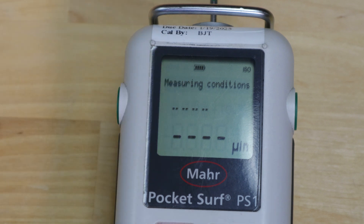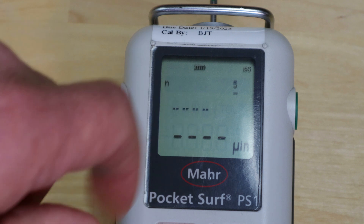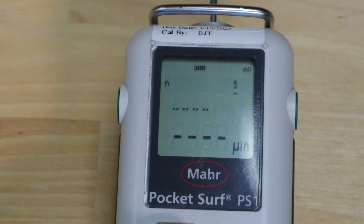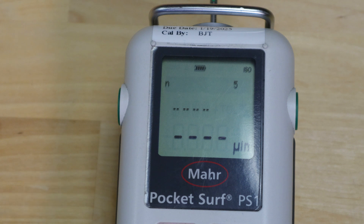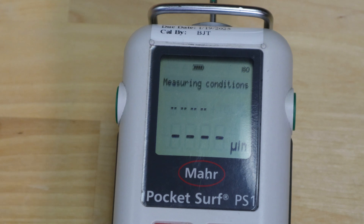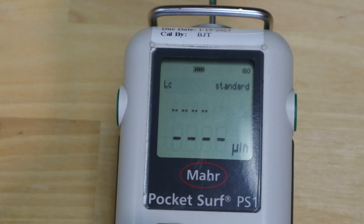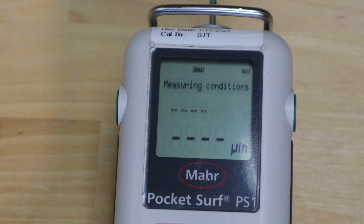To get into measuring conditions, push the right arrow key — the LT/LC red button. N is the first parameter you can edit. Push the right arrow key to highlight it. N is for the number of cutoffs; this shows five. Arrow down goes to four, three, two, one, and back to five. Five is standard. Use the right arrow key to complete N settings, and the left arrow key to go back. Down arrow moves you from N to LC, LS, and other variables.